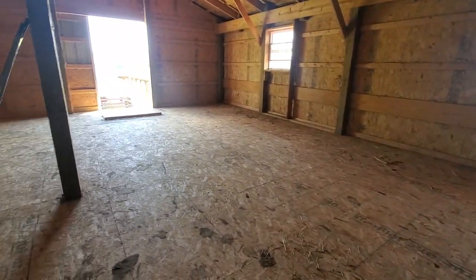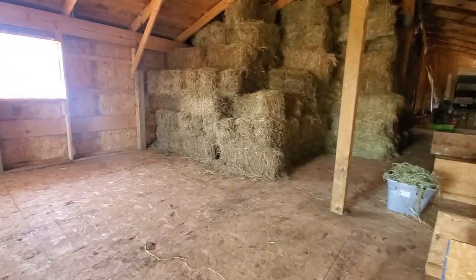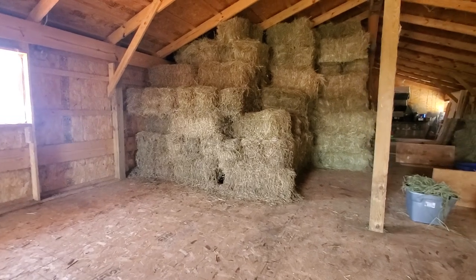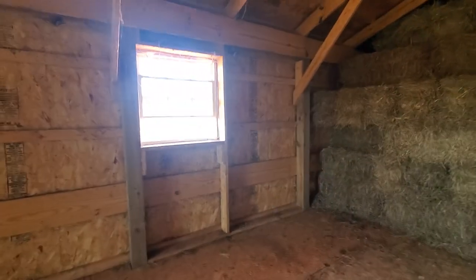Now when you stack hay, some of the things you have to be very aware of are that if it has any moisture in it, it can heat up and combust. So you want to make sure that there is enough room and some ventilation inside. You'll notice we have lots of windows here which help keep ventilation through here.